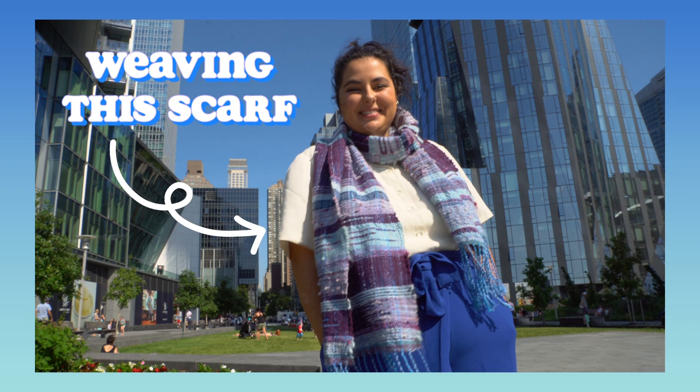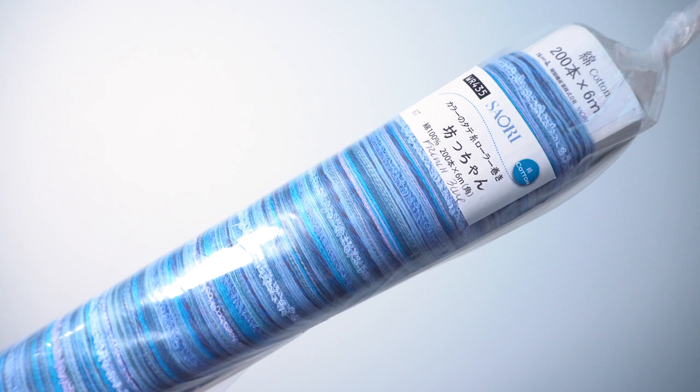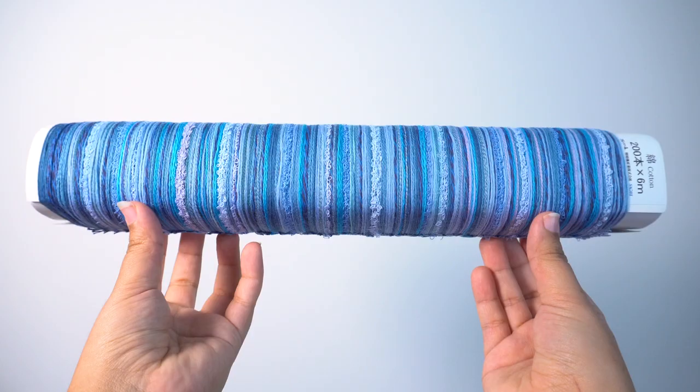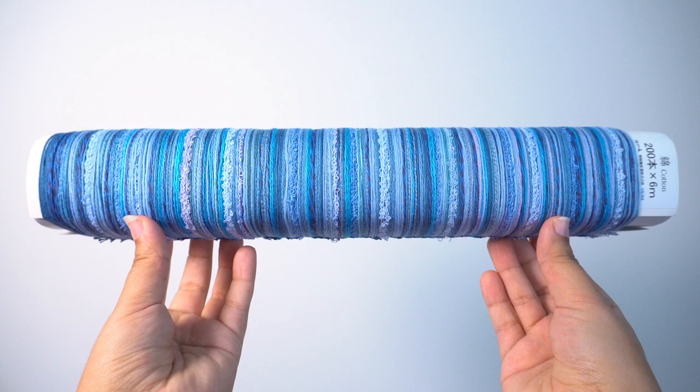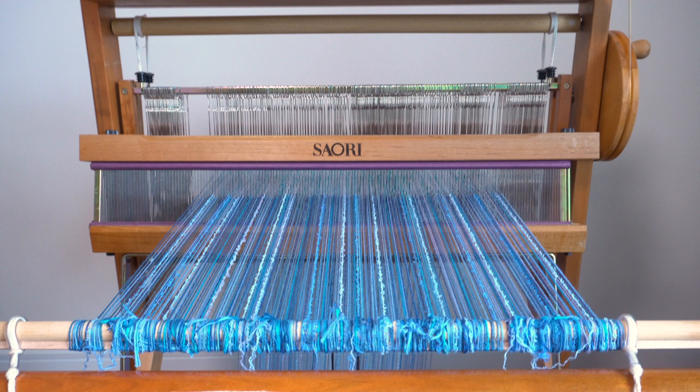The first step in the weaving process is to put a warp on the loom. A warp makes up all of the fabric's vertical threads. For this project, I'm going to use this blue cotton ready-made warp from Japan, which is long enough to make two scarves. After many hours of tediously threading the loom and some editing magic, the loom is now warped and ready for weaving.